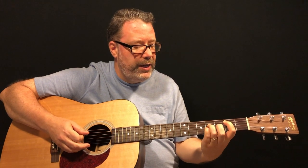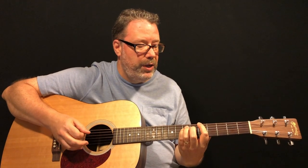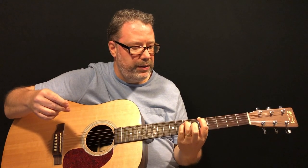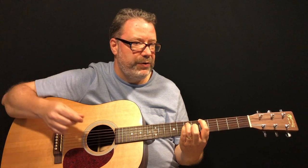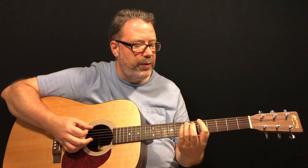To play the A — the next chord — we move the root down to the sixth string. The A power chord is on the sixth string fifth fret with your index finger, ring finger on the fifth string seventh fret, and pinky on the fourth string seventh fret. Same exact shape as the B — we're just moving it around the neck.